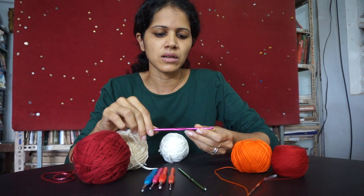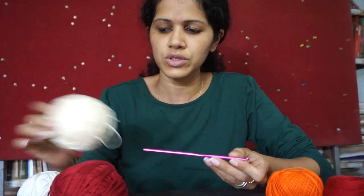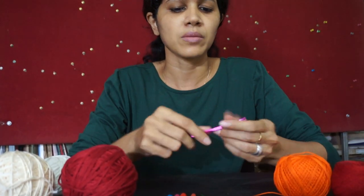So when it comes to the needle, there are different ways that you hold your needle. Some people would hold it like a pen, like so.